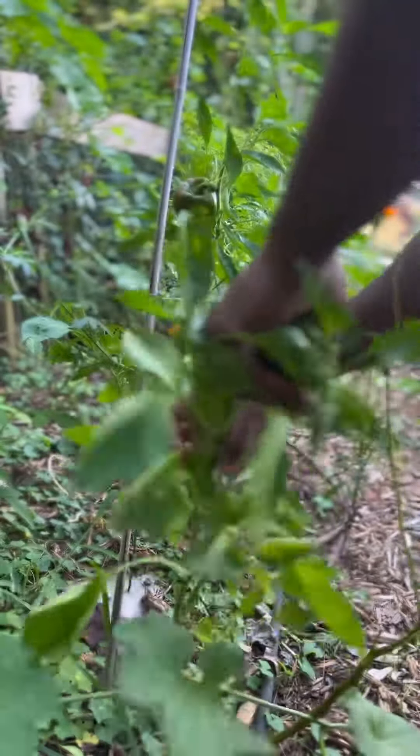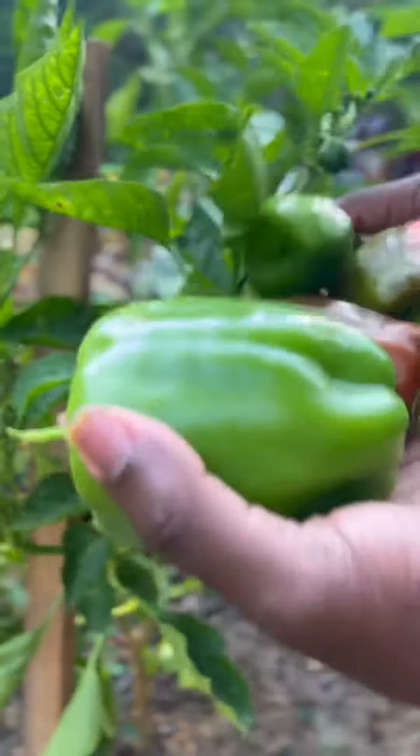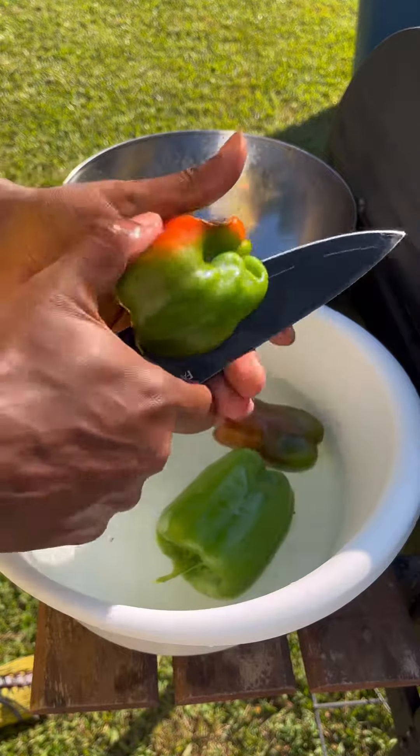I fired up the grill and allowed the meat to grill while I picked a few ingredients. I picked a few bell peppers, some starting to ripen and turn red, which is perfect for what I'm cooking up tonight. All these bell pepper plants came from one single store-bought fruit that I saved the seeds from over the winter and planted.